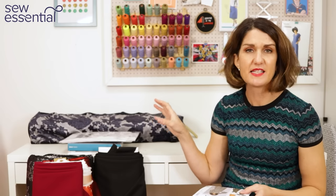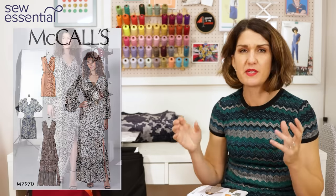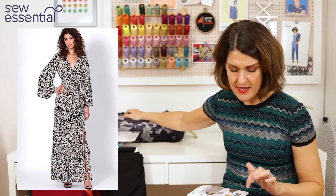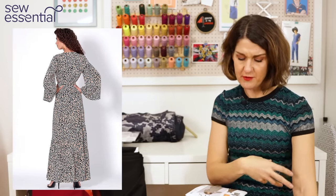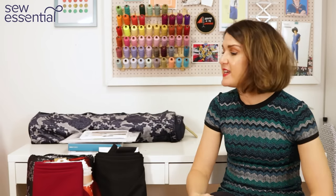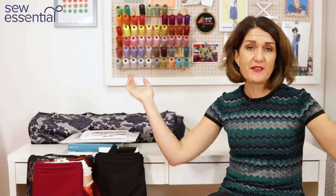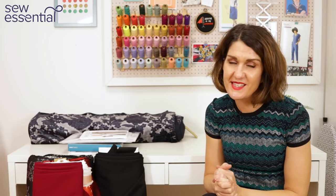An alternative if you want something less fitted is McCall's 7970, a pattern for woven fabrics but also stable jerseys — I think you'd get away with that velvet. I would make view B, which is a crossover bodice with a mini skirt and a beautiful dramatic flutter sleeve. It runs up to a size 22: 44 inch bust, 37 inch waist, and 46 inch hip. I hope you're feeling full of enthusiasm for sparkle and glamour — don't forget to find links to everything below, and please like and subscribe!